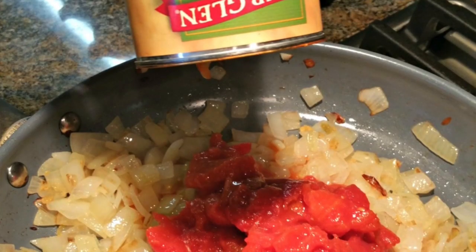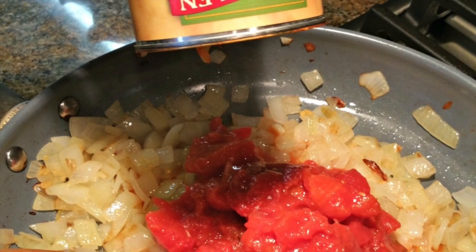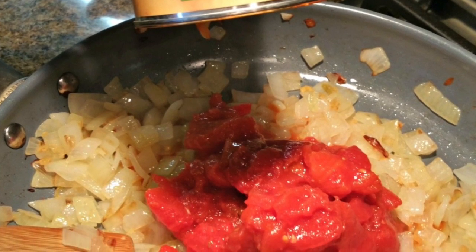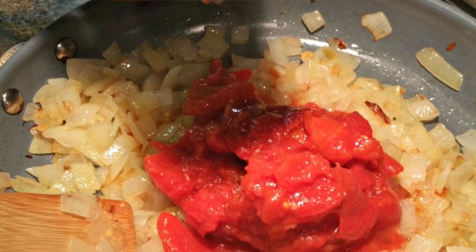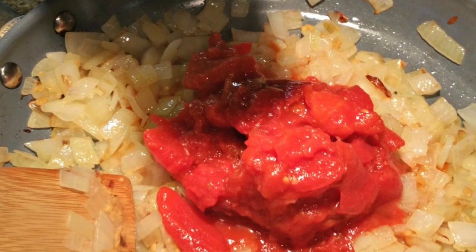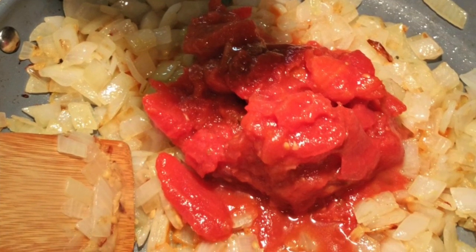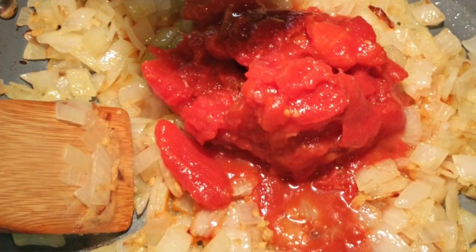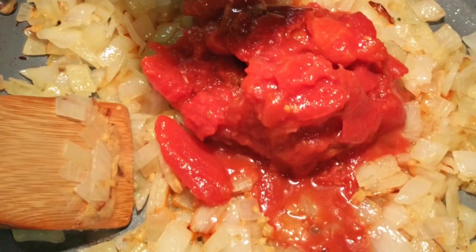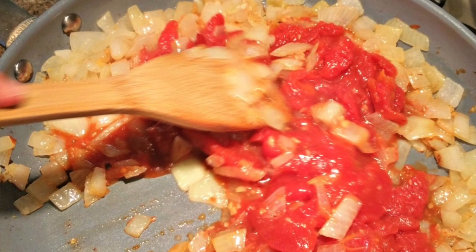The first step at the stove for the Mediterranean tuna dish is to sauté your onions until they're golden brown in the avocado oil. When they're nice and golden brown, add in a little bit of minced garlic. I like to get mine out of a jar — I used about two teaspoons of already minced garlic. Let that brown up just a little bit, then add two eight-ounce cans of stewed tomatoes, or one larger 16-ounce can of stewed tomatoes.